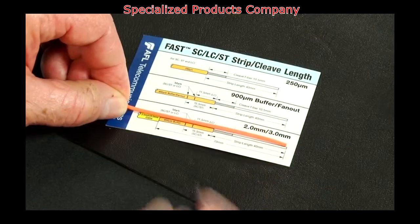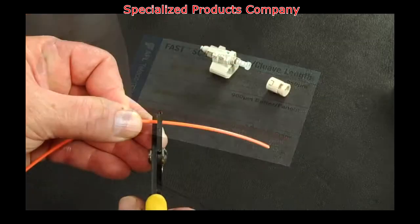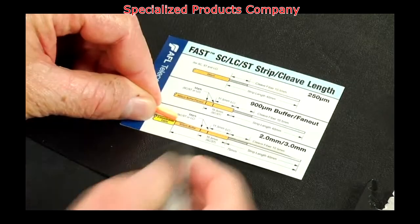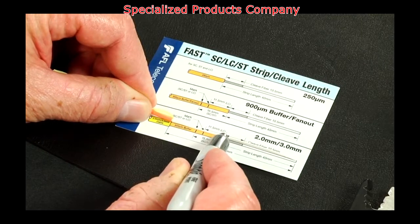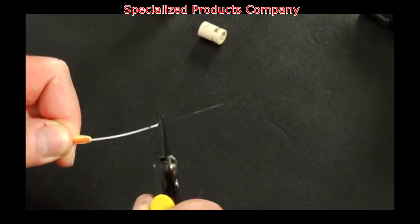Refer to the strip template and mark the 2 or 3mm cable at 65mm from the end of the cable. Remove 65mm of the 2 or 3mm cable jacket. Then mark the 900 micron fiber at 35mm from the end of the fiber and strip 35mm of 900 micron coating from the fiber.